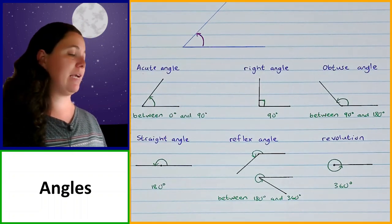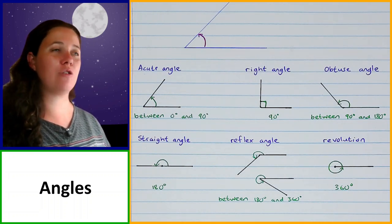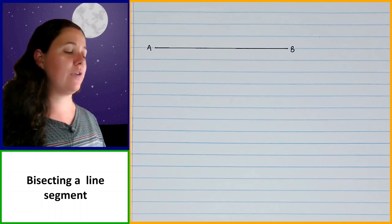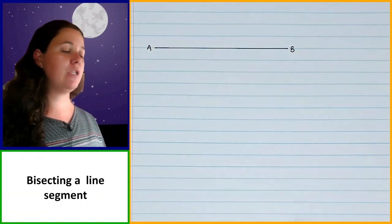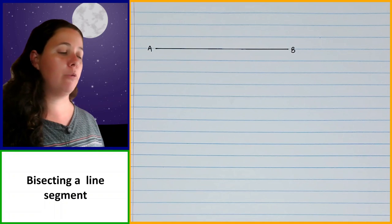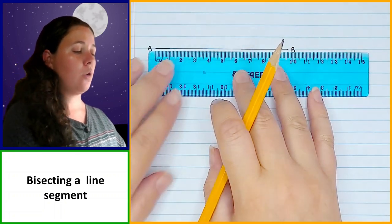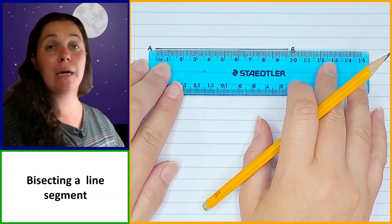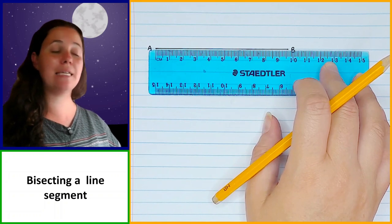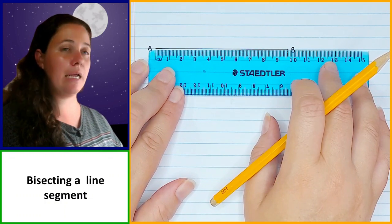Those are the different types of angles. Now we're going to move on to our constructions. The first type of construction we're going to learn is bisecting a line segment. We have a line segment AB and we've been told to bisect it. Bisecting in geometry means cutting exactly in half so that you have two identical pieces. So we need to cut this line exactly in half, which means first we need to know how long it is.